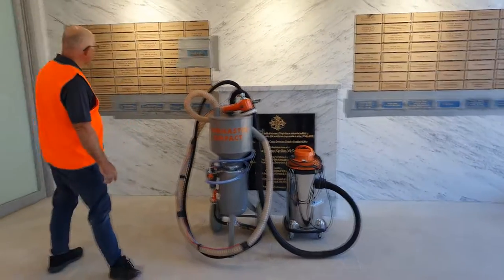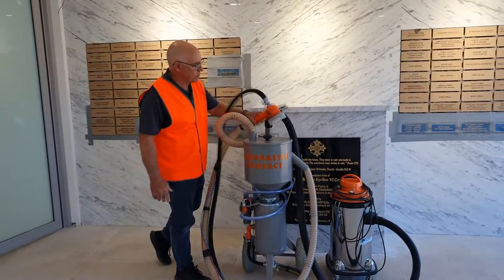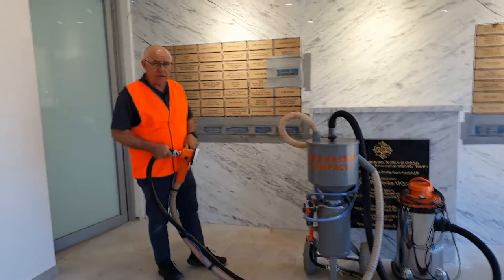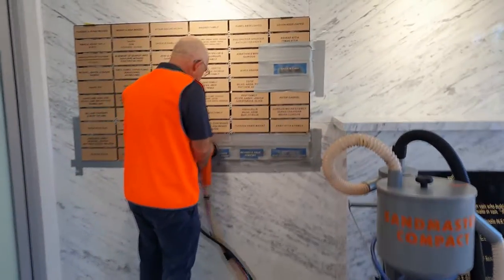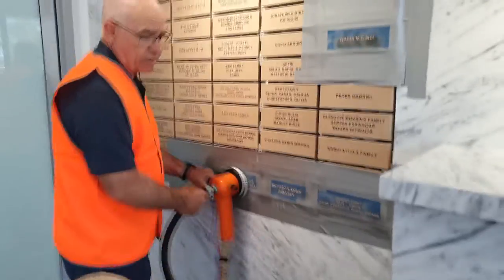As you can see, it's a very simple operation with this machine. It's quick to set up. Once you get it all masked up and ready to go, the operation is just a finger press — a finger hole there which you press down and bring up against your piece — and then just run over it. Very easy to do.